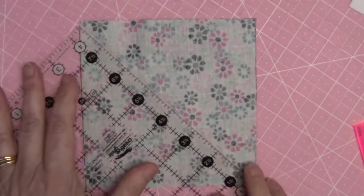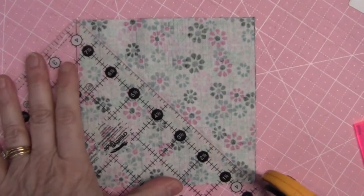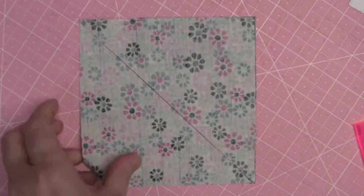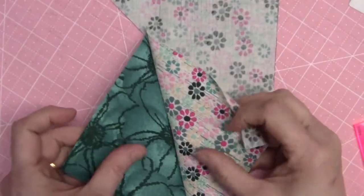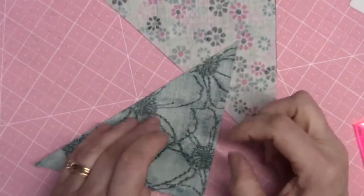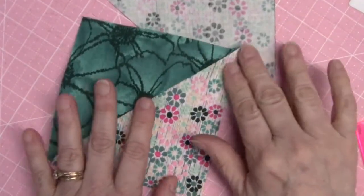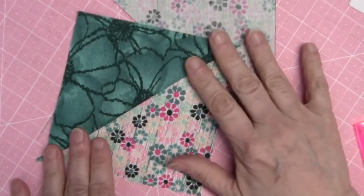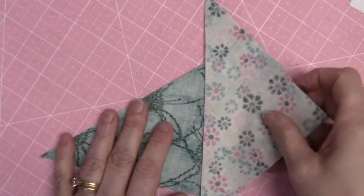I've got my seams sewn, so now I'm going to cut this apart along the drawn line. Then I'm going to take this over to the pressing station and press toward fabric E, or whichever fabric you have that's darker. By my suggestions it should be your fabric E. I'll meet you back here for the next step.